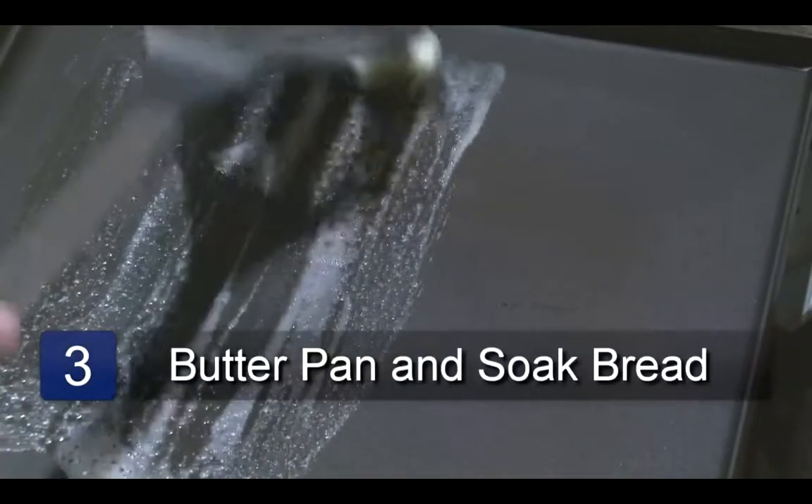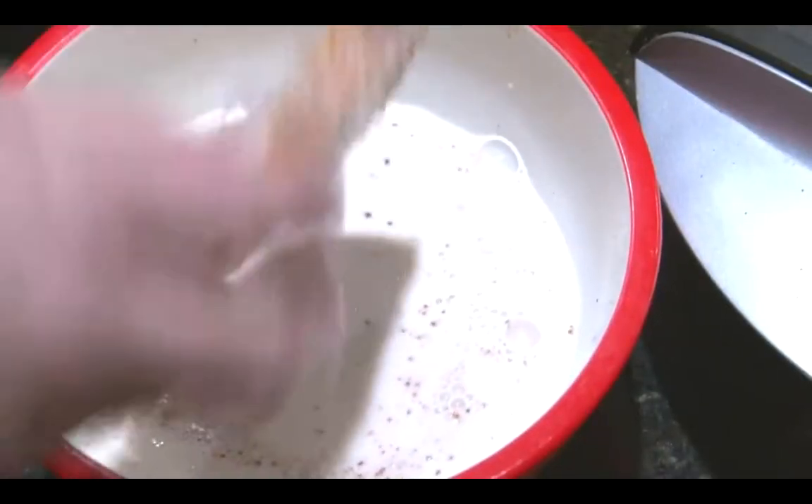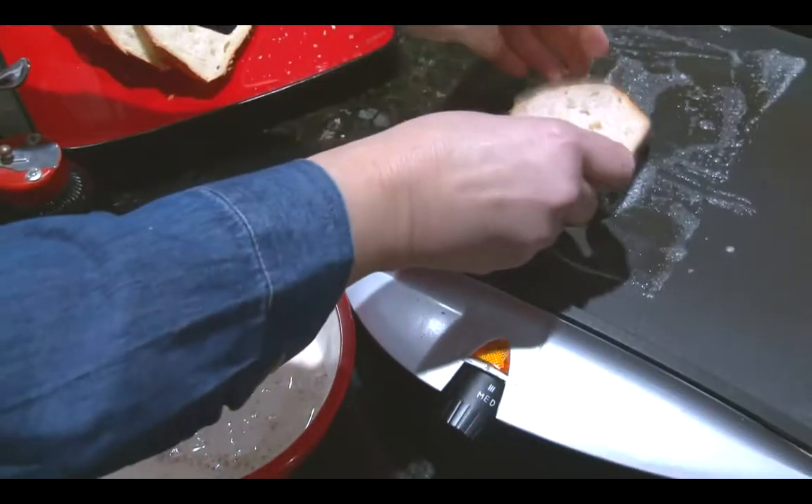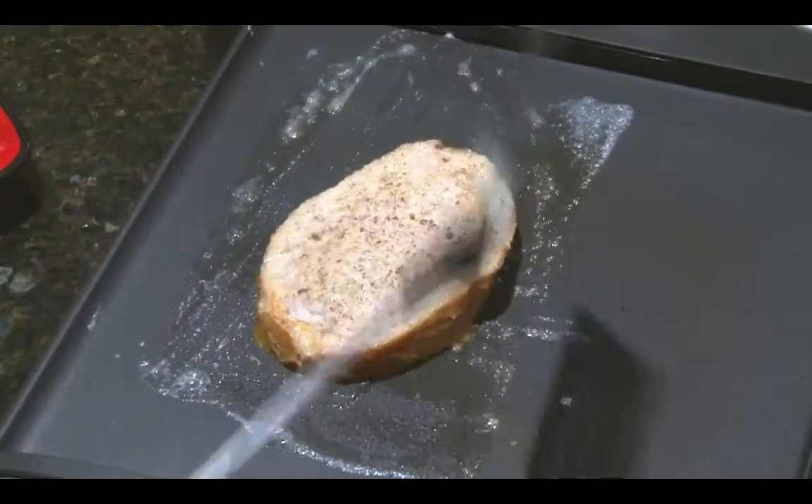Heat the skillet or griddle on medium heat. Brush with some butter. Dip the bread in the egg mixture and make sure it's coated all over. Now place the bread on the skillet or griddle and cook on both sides until slightly browned.